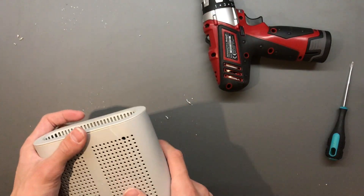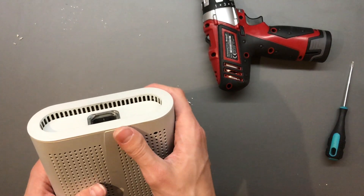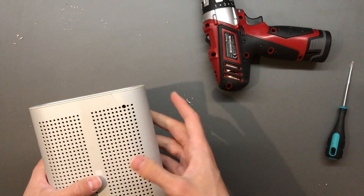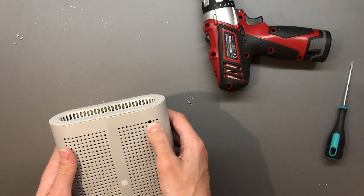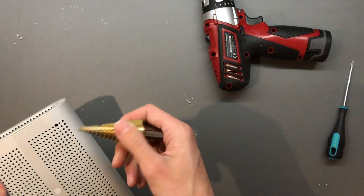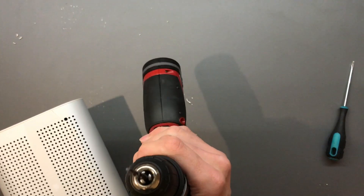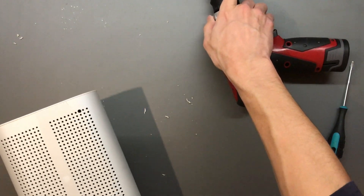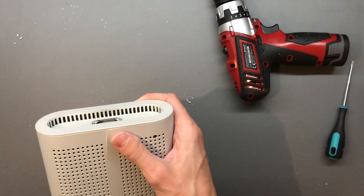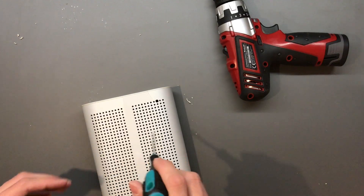Now we have our second access hole. If your case was never cracked — this one was already cracked, someone went at it very aggressively — if you're very careful drilling the holes, get one of the multi-flute drills that are good at not biting into the material. This is just two flutes so it tends to grab quite a lot, and the plastic is brittle so you'll easily get cracks.